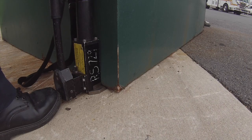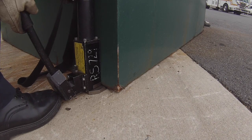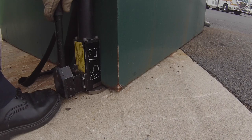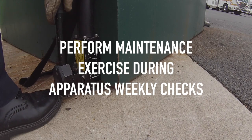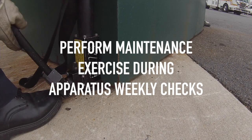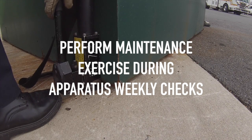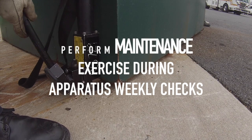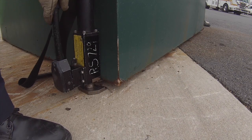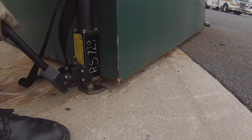Keeping your HydroRAM in tip-top shape is easier than ever. To lubricate and maintain the tool in proper working order, the tool should be exercised during apparatus weekly checks. This does not mean simply opening and closing the HydroRAM — it must be exercised under a heavy load. Think of lifting the station dumpster. Per the manufacturer, the more it is exercised under these types of loads, the better and more reliable your HydroRAM will be.